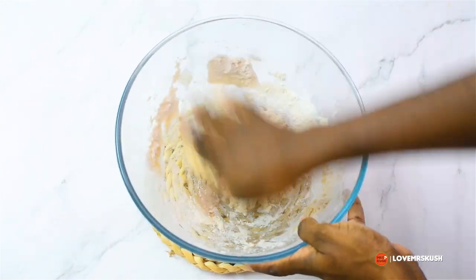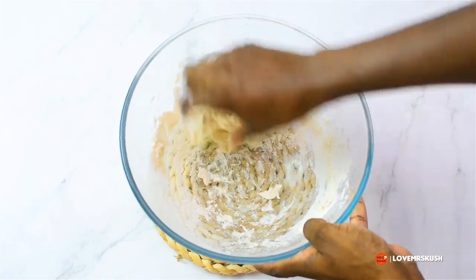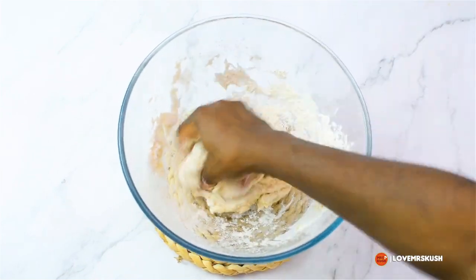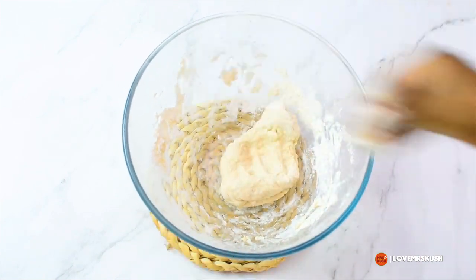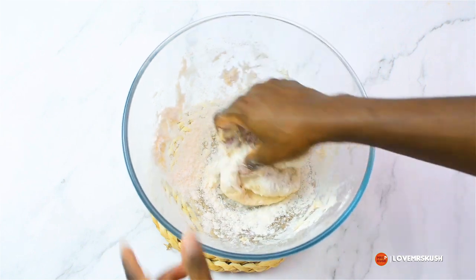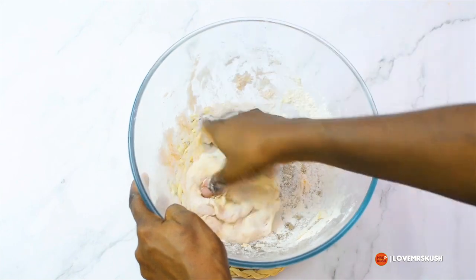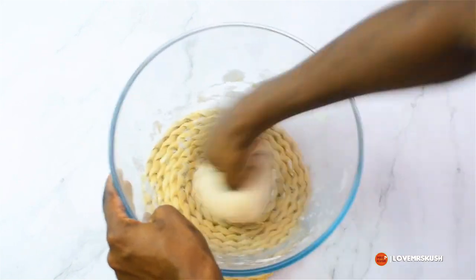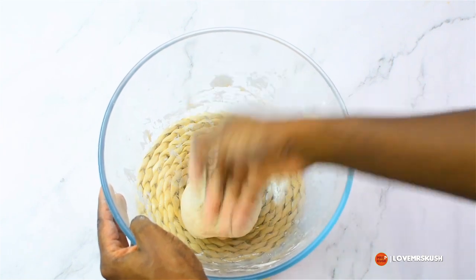If you have a hand mixer or a stand mixer you're more than welcome to use that, but there's just something nice and therapeutic about kneading dough with your hands. If it gets too sticky you can add a little bit of flour, but try not to add too much because you don't want the dough to be hard — this dough is supposed to be nice and soft.